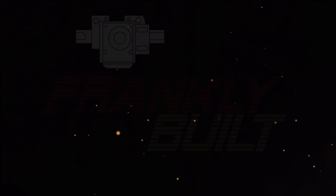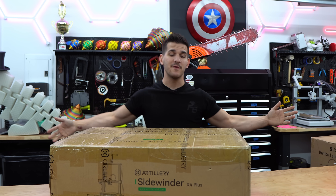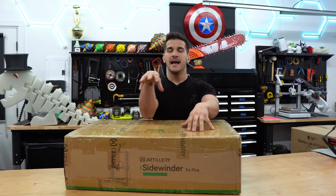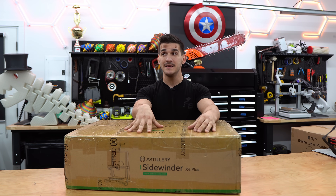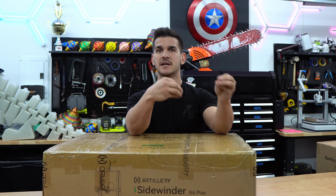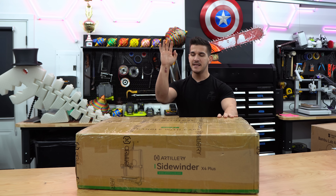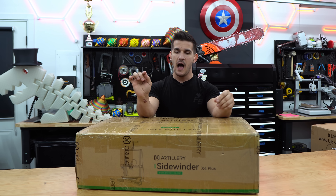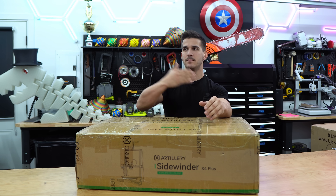Hey guys, welcome back to the channel. My name is Frank and today we are unboxing the Artillery Sidewinder X4 Plus — I thought it was the Pro, guess it's the Plus. I want to preface this entire video by saying I'm not a big fan of Artillery. I tested their X1 a long time ago back in England and kind of hated it — too much proprietary software and hardware, weird choices with cables and connectors. I skipped the X2 and X3, but today they sent me the X4 Plus. Just look at how far Bambu and Creality have come — I want to give it a shot. We'll do an unboxing, overview, get a couple prints off it, and then you'll see it in other videos.